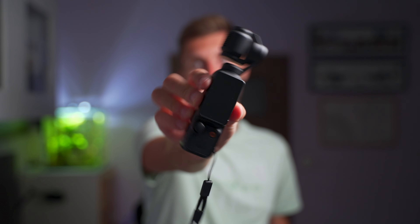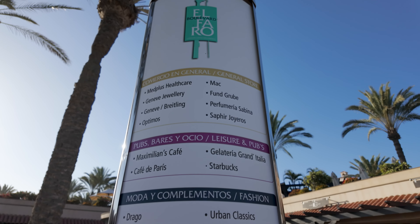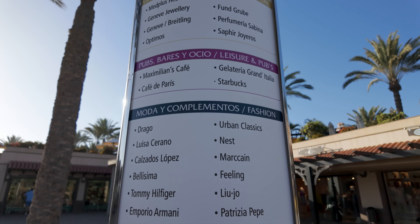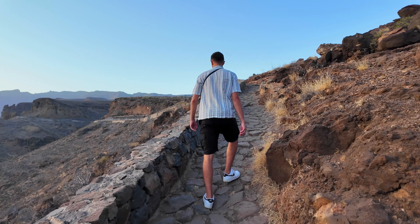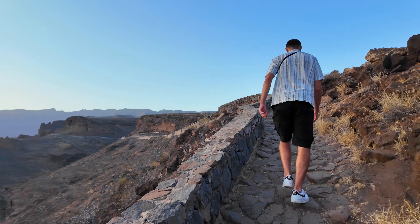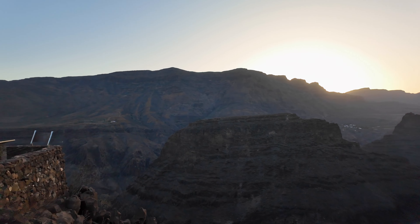Just going over the specs quickly — this has a one-inch sensor, which is pretty big for a device that is literally able to be picked up and put into your pocket. With a one-inch sensor, you can have a nice background blur if you put something really close, because that sensor size is impressive for a device of this size. Also because of that, it's better for low-light performance — you have a little bit more low-light capability than something smaller.